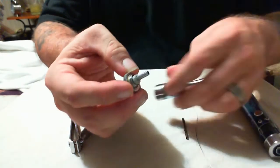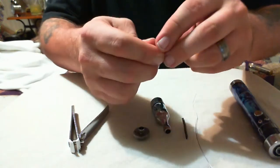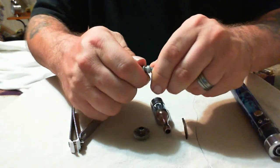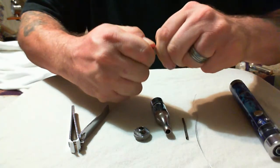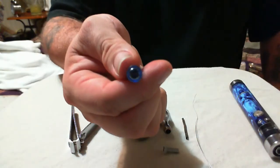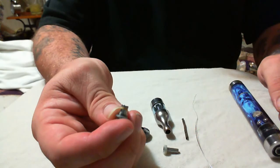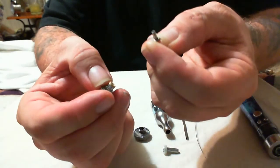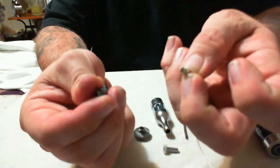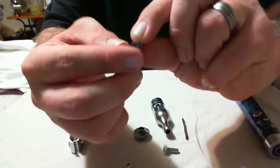First thing you want to do is unscrew the base to the Kanger Pro Tank and then unscrew your head. This one's already missing the coil. First thing you want to do is wiggle and pull that stem off the top. If it's hard to take off you can use pliers — just don't squeeze it hard. On the bottom of the head you've got a metal plug and a rubber grommet. Go ahead and grab that metal plug and pull it straight out, then grab the rubber grommet and pull it out — it comes out pretty easily.